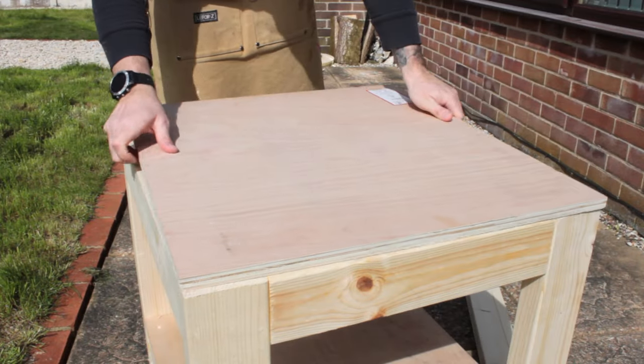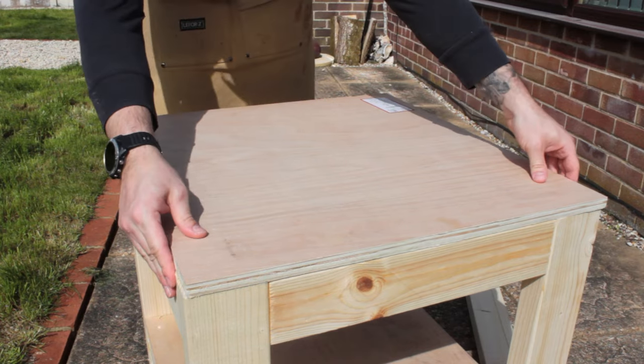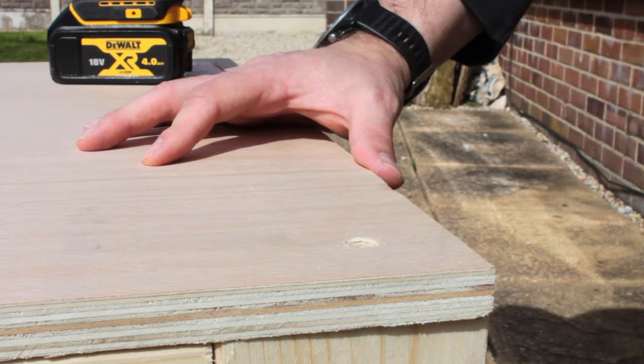Then I popped the top on, checked it all fit on the corners properly, drilled it, countersunk it, put screws in, and the top was finally attached.